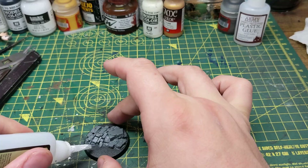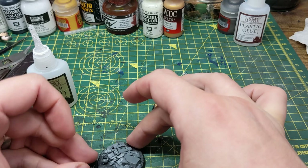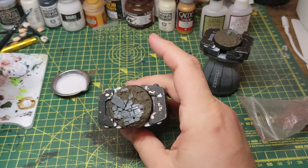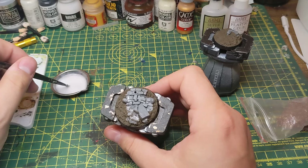As usual, I start off by putting the model together and cleaning up any mould lines before attaching the model to a temporary base. I then proceed to build up the bases by attaching the basing materials that came with the models, as well as some cork and a few skulls for good measure. Then it's time for the texture paint. Once the texture paint has fully dried, I mix up some water and PVA glue and start dabbing it onto the bases, and then sprinkling grit, sand, and some grainy static grass.